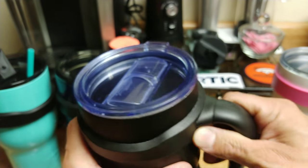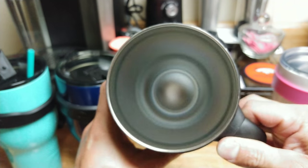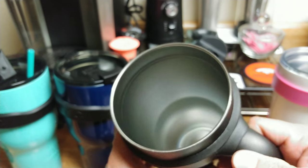My top lid here is different — it is an aftermarket lid. Let's look at the inside of the cup. Inside still looks like it is brand new. No crazy wear, no staining from coffee. It held up well.